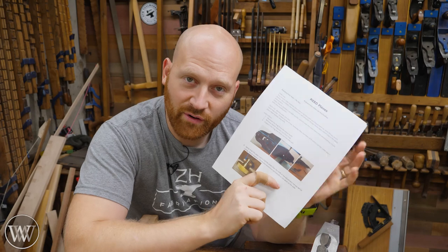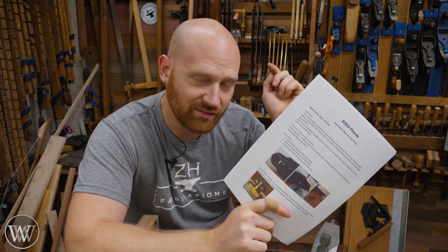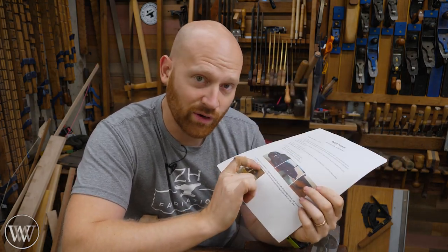As always with the video there are PDF instructions as well. I'll leave a link to those down below so you can print these out and follow along.